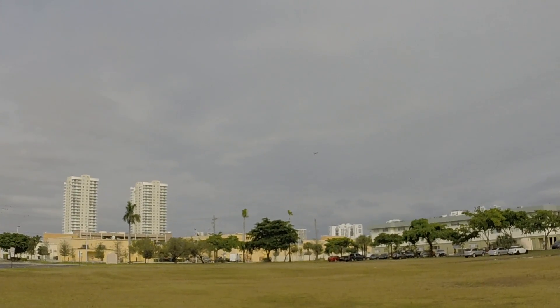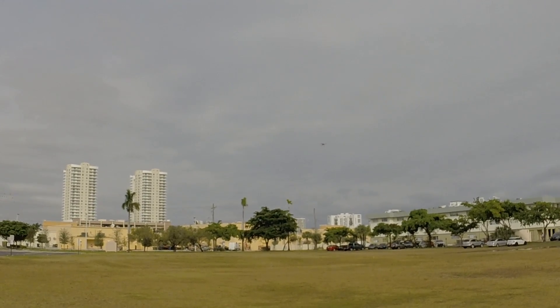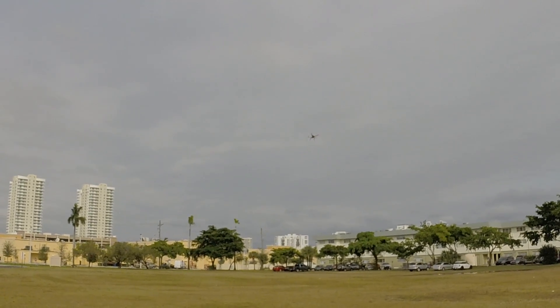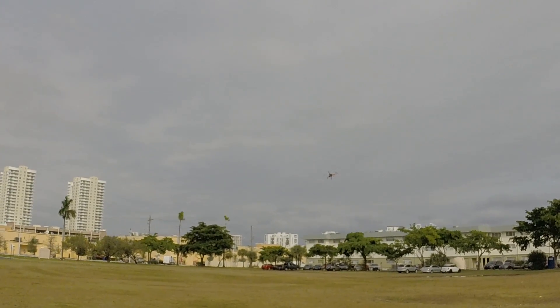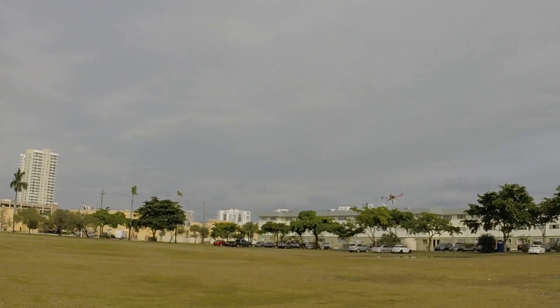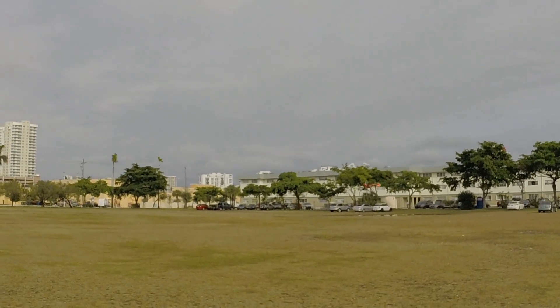When you let go of the sticks it actually kind of auto levels, where the version 1 M light was not doing so well — it was just a lot of drift. I don't even use GPS and I'm still noticing the improvement. It's just much more precise.